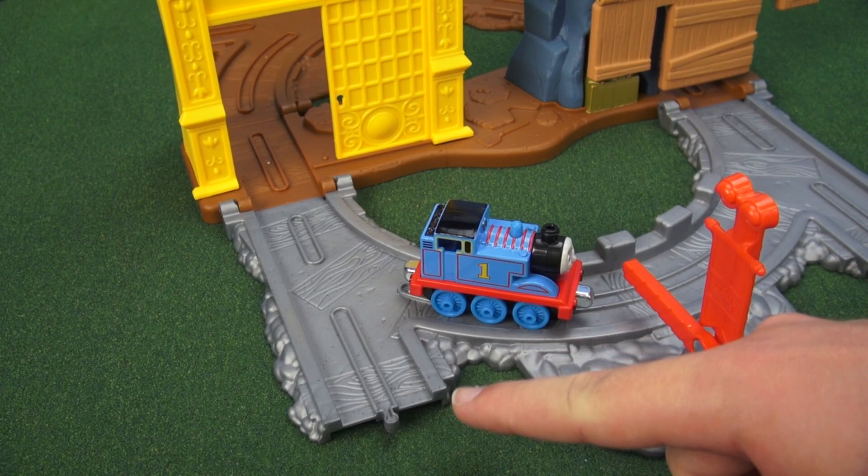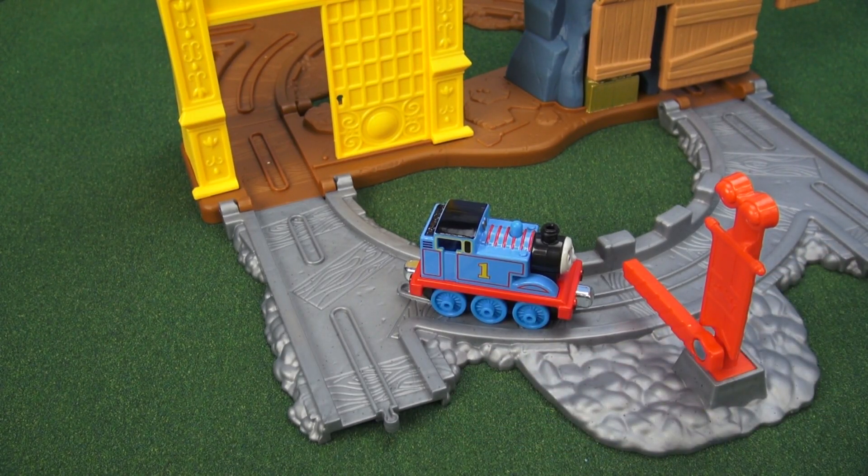As you can see, this set is built to add on to others so you can have more fun with more of Thomas and his friends. Thanks for playing with us today Thomas — I hope we get to play again next time.